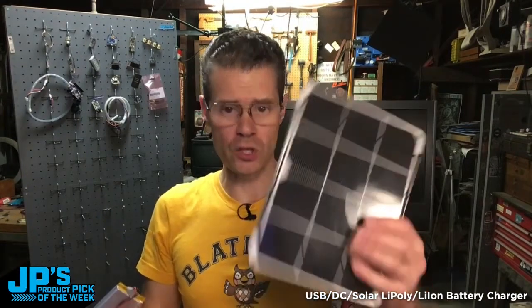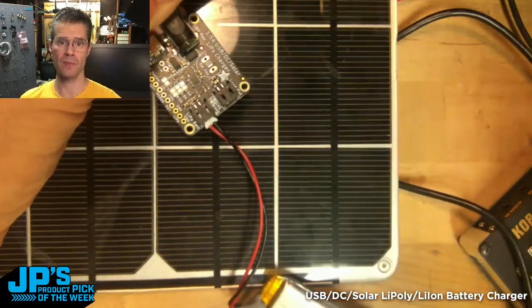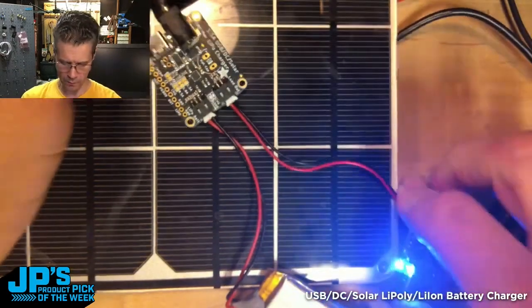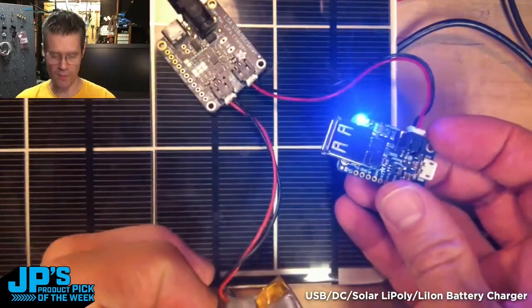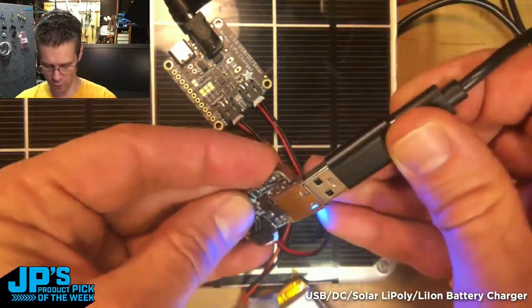The BQ24074 USB DC and solar battery charger. A super cool feature of this is, of course, solar. This second JST connector here allows you to hook up something that wants that 3.7 volts off of the battery. I'm going to plug in one of our little USB power boosts, so this is now converting whatever's coming off that battery. Now I can plug some USB device into it — you could charge a phone off of here.